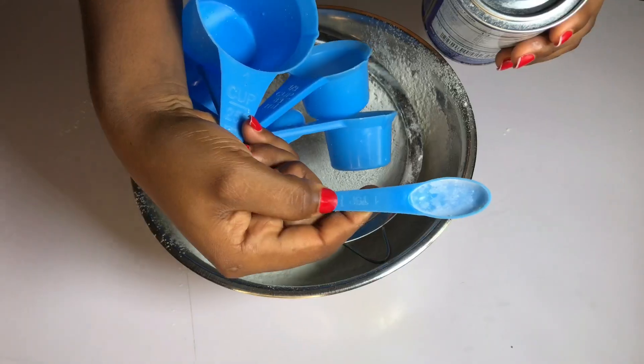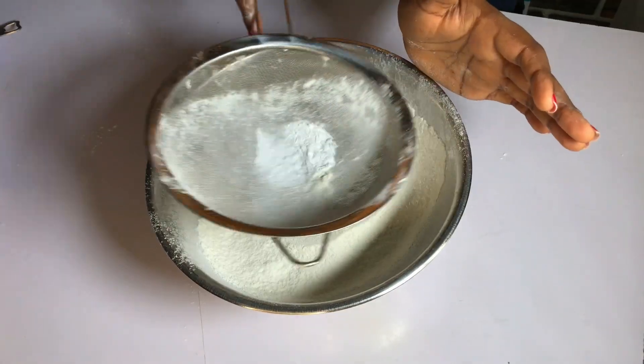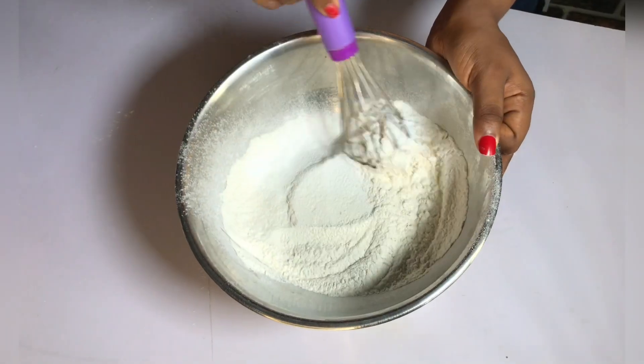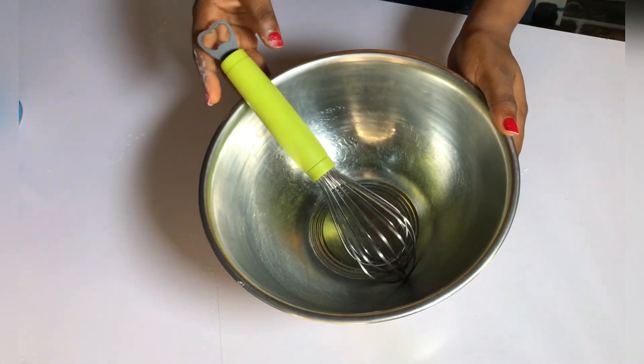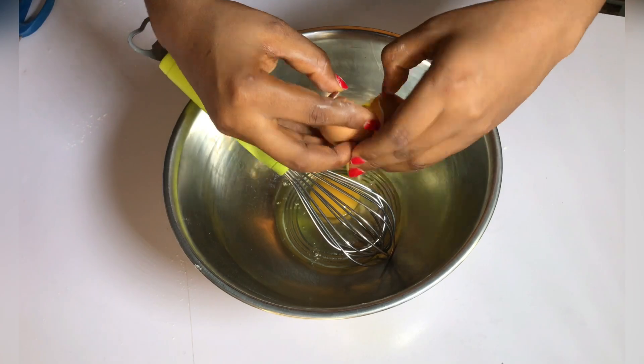First, I'm going to sieve in my flour, then sieve in the baking powder. These are the dry ingredients I'm mixing together. Then I'll add my salt. These are the three dry ingredients you need for this recipe. Like I said, it's a very simple recipe.